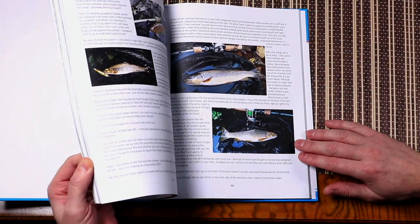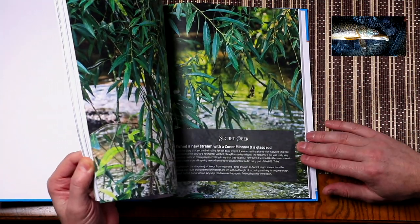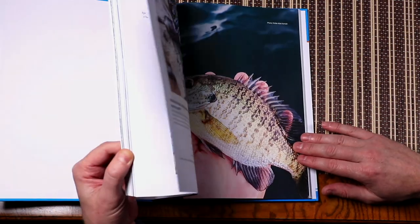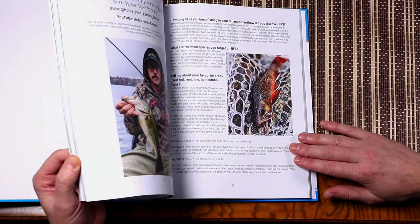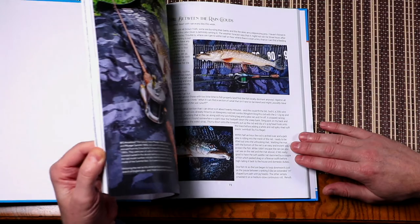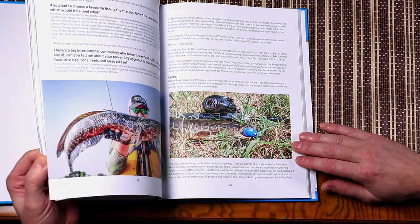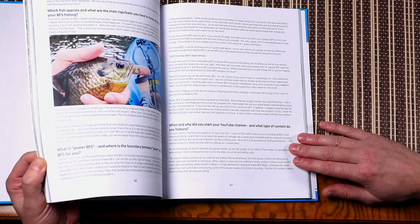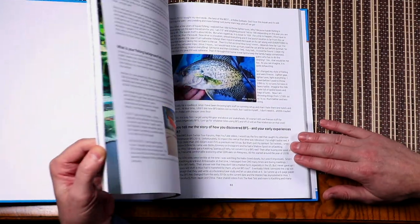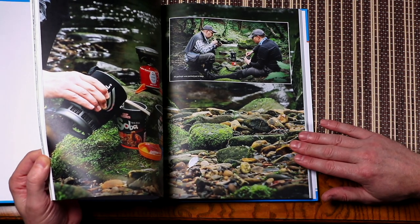It's definitely a full colour book. It features a wide range of species — from perch, chub, pike, trout, yamame, iwana, snakehead, panfish, peacock bass, you name it, it's in here. As well as that, there are some fantastic interviews, great stories, tips and tricks, and a really extensive interview with great insights from Jimmy at Raw Fishing, plus around a dozen key contributors to this book.